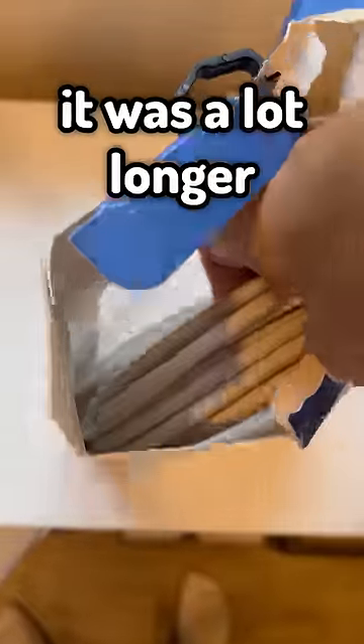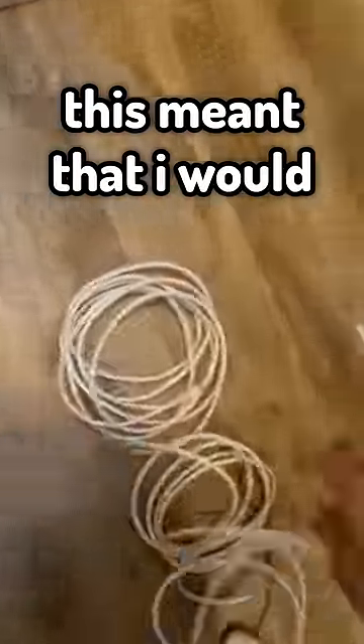Replacing my ugly orange ethernet cable with a brand new white one. I'll start by unplugging the orange cable and getting it out of my room. When I opened up the white one, it was a lot longer than I expected. This meant that I would end up having to hide a lot of the excess cable behind my drawer.